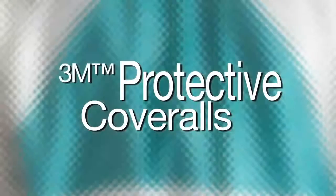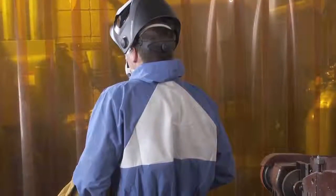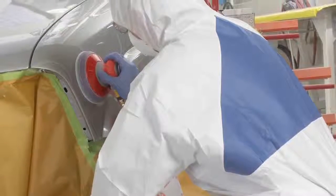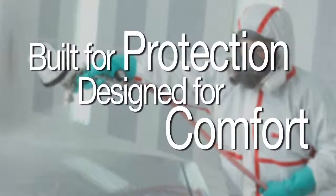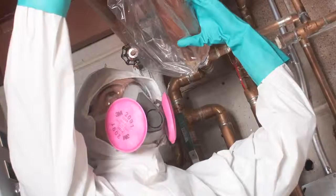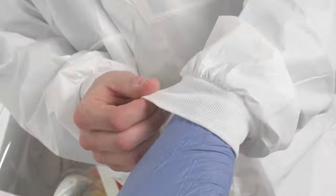3M protective coveralls help protect your at-risk workers while enhancing movement and comfort. Constructed from quality materials for breathability and reliability assurance, our disposable coveralls help workers complete their jobs effectively and safely. Built for protection and designed for comfort, protective coveralls by 3M feature fewer potential contaminant entry points, enhanced garment construction for increased protection, and design details for optimized comfort.